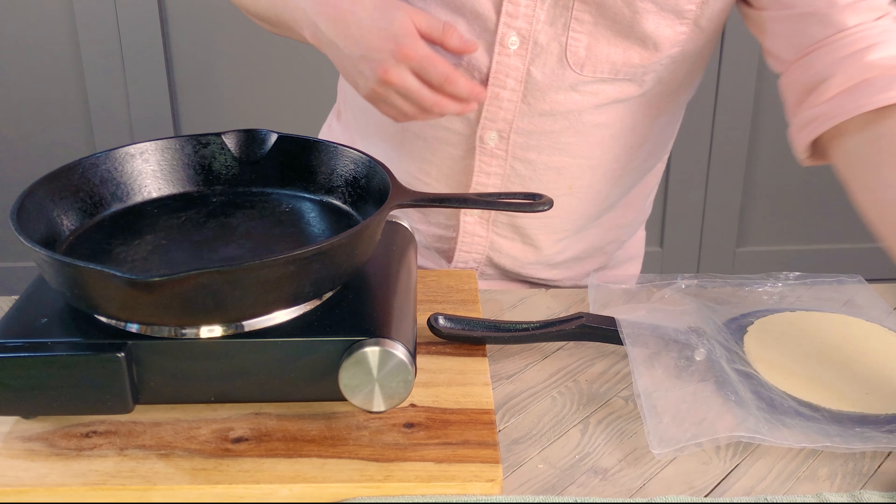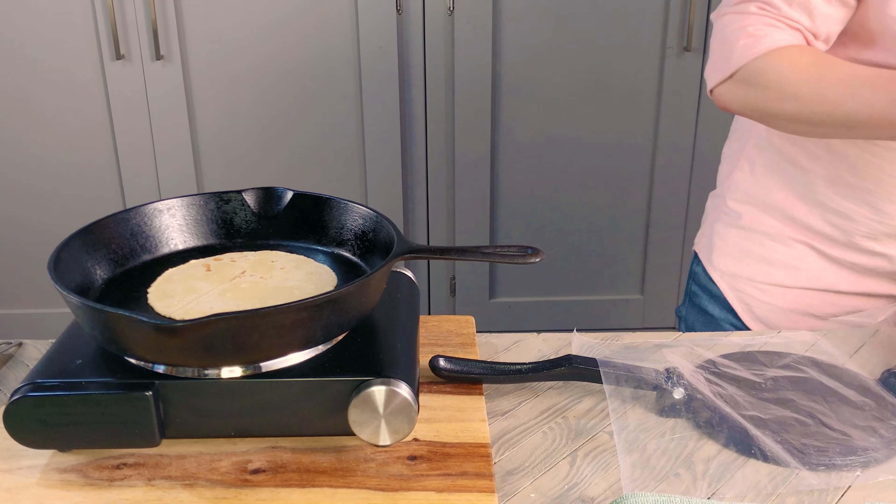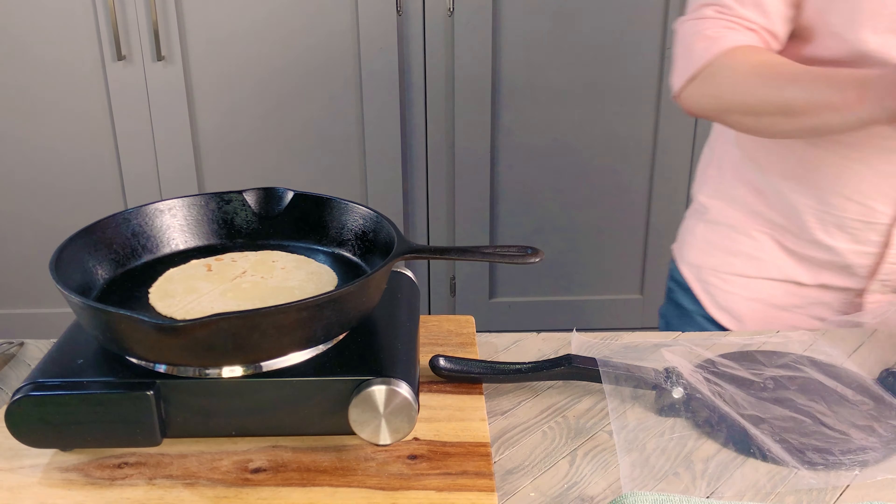After 30 seconds, transfer it to a clean towel to keep it warm. Once you get the hang of it, you can start pressing your next tortilla while the first one cooks. Finish these up, and we can get back to the star of the show — the pork.